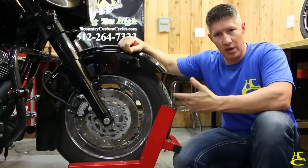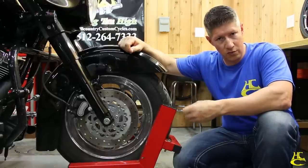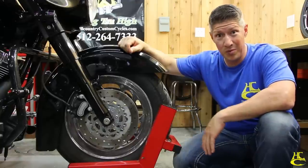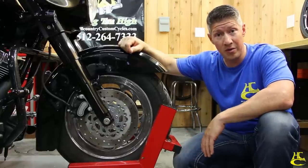We have to remove the front fender to do a lot of modification. We'll show you how to do it — it's real easy and doesn't cost you anything. Put the wheel on, put the calipers back on, and we're done. It should take you about 30 minutes.